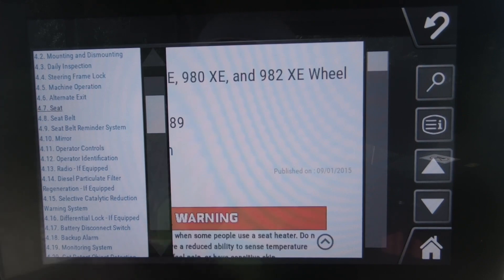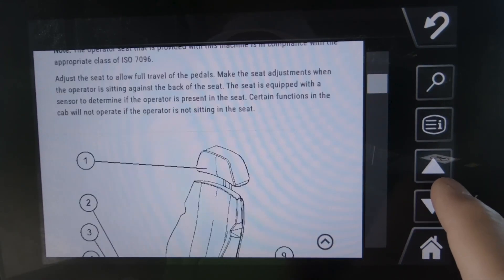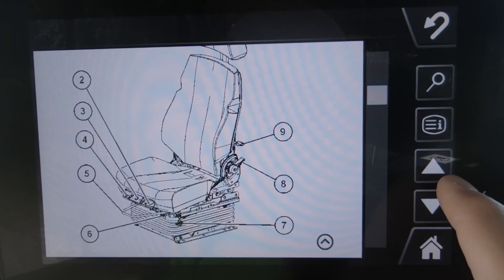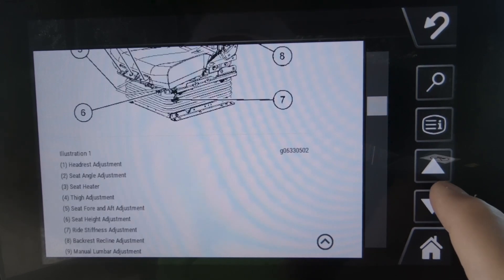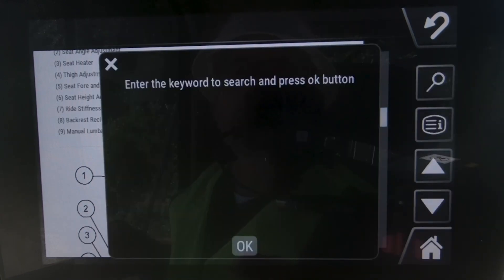If you knew it was under, say, an operation section and you were looking for some information on the seat, you could select that area, go right out to that section, and it will show you the direct information about what's in there to teach you about how that seat functions.